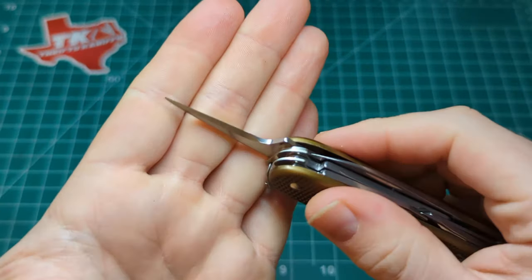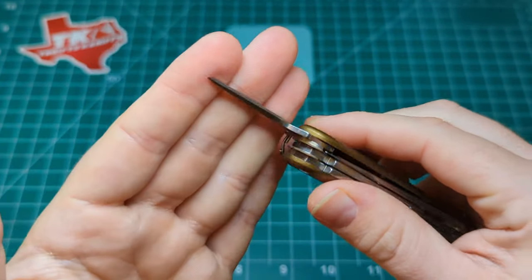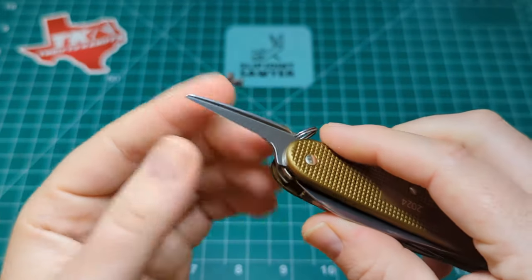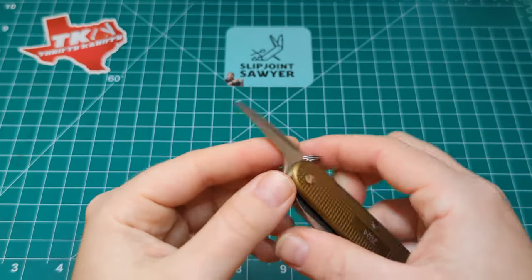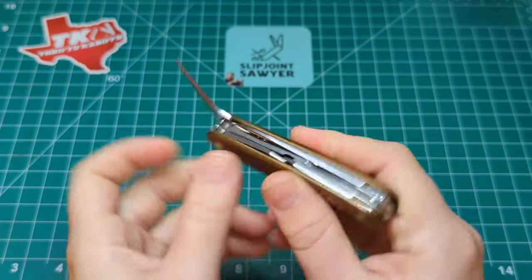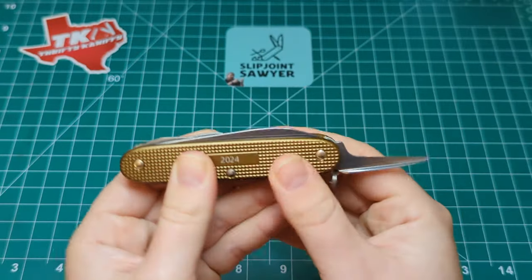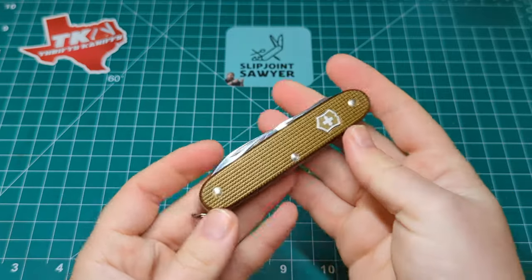Finally on the back we have the punch or reamer. You can see that edge on there - not razor sharp, but sharp enough to punch through what you want to use it for. Great for starting pilot holes in wood or plastic, or scoring. There's a nice little tip on the end as well. I've used this on my other Victorinox knives to scrape surface rust off older knives - does a fantastic job. No half stop or nail nick, but there's a raised lip here that sits on the inside of the scale when closed, which you use to open the tool.